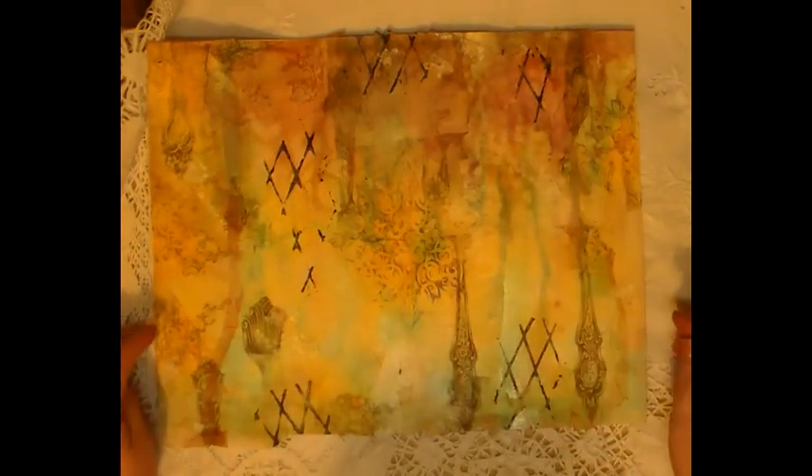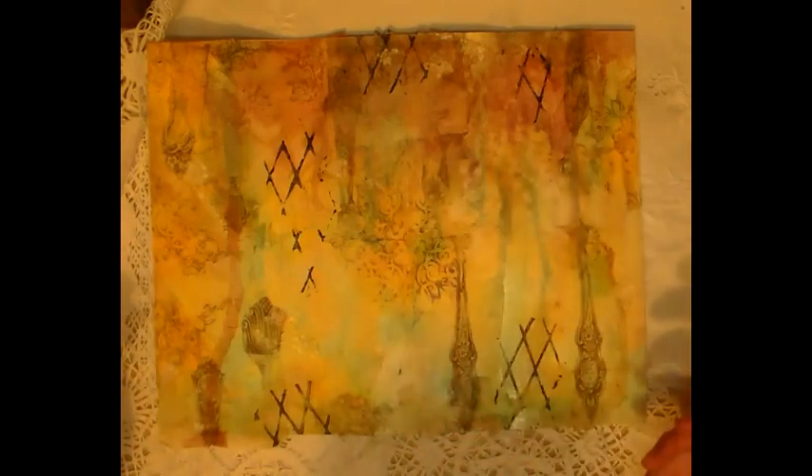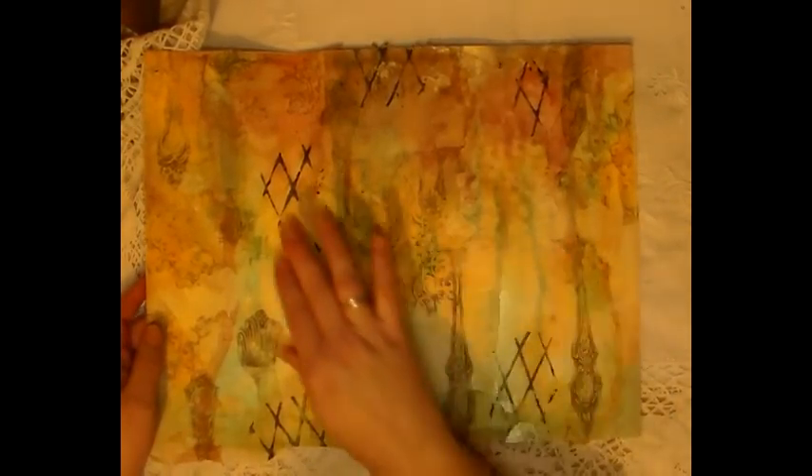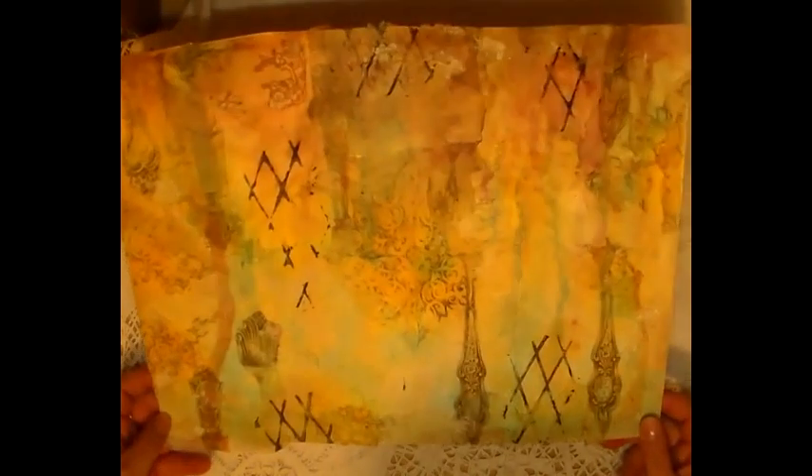I used a serviette with spoons on it, and this pattern here — not flourishes, I don't know what they are, but it's just a pattern — and I just did a bit of stenciling and inking and all sorts of stuff. I've even got lace — put some lace on it, I don't know if you can see it, but I put lace on it too, bits and pieces of it glued down. And yeah, I was really, really pleased how this turned out.